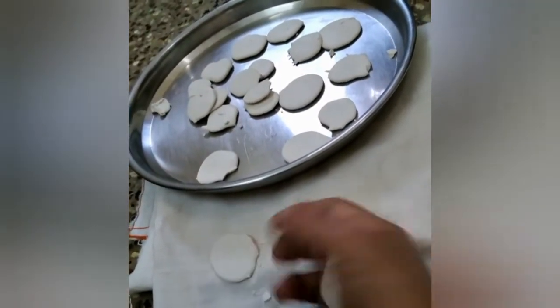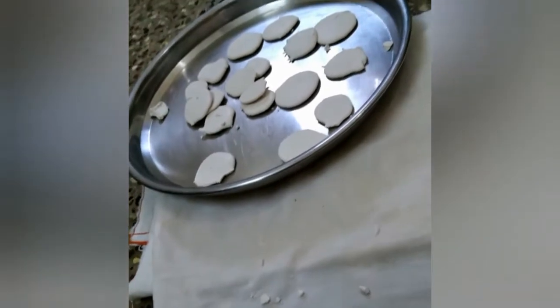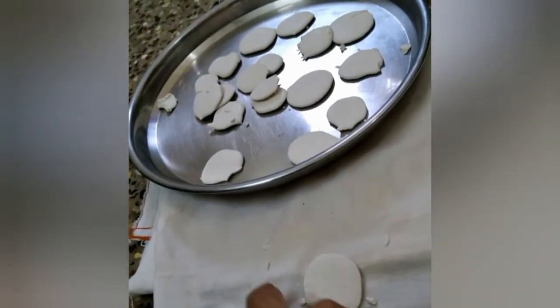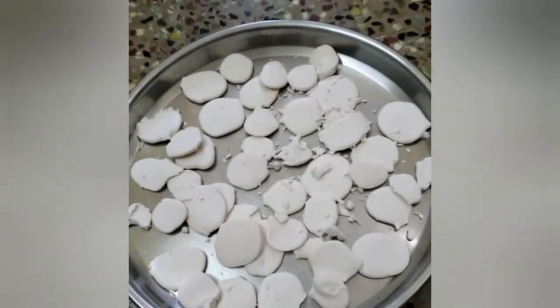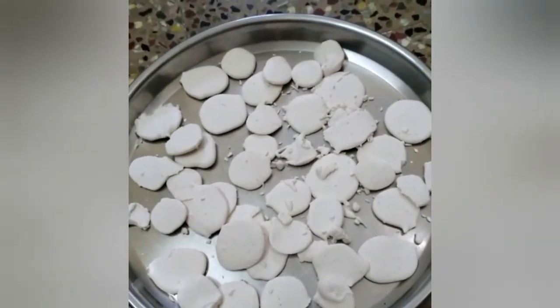I see the fruit and the leaf. I will be using a leaf. I remove the leaf.